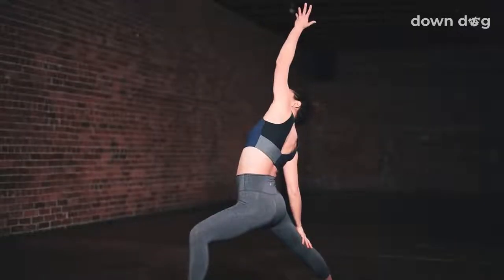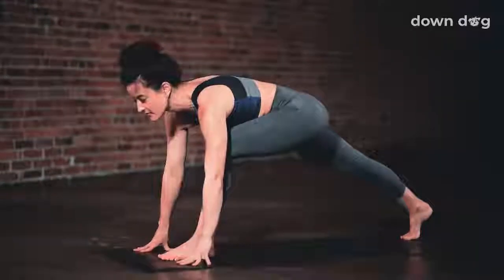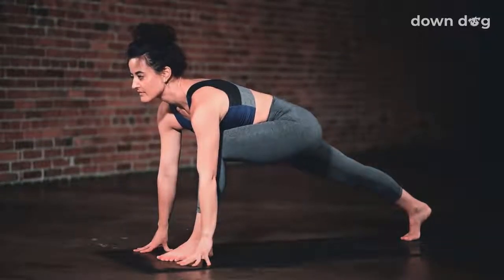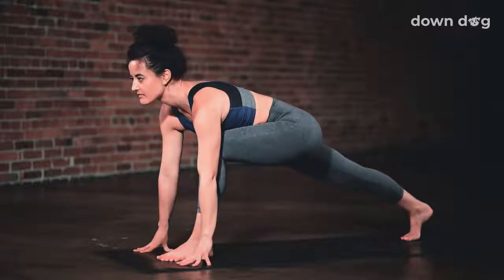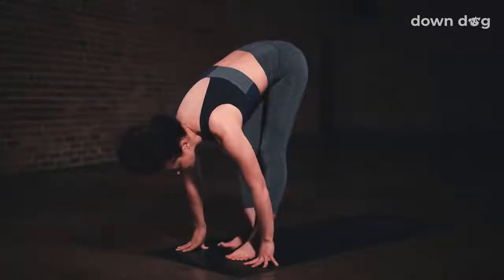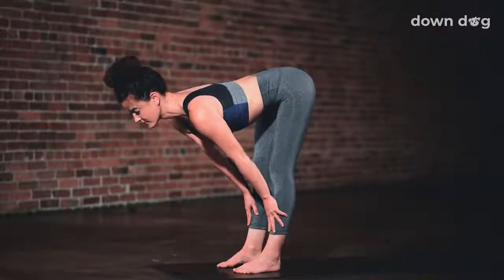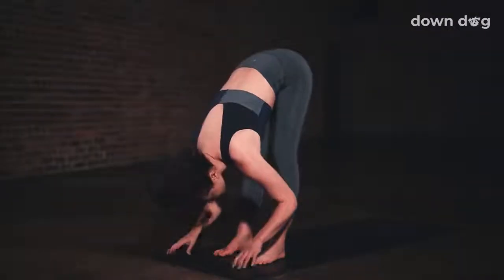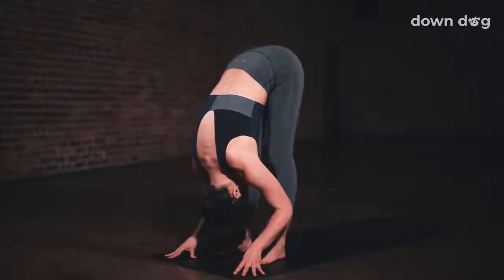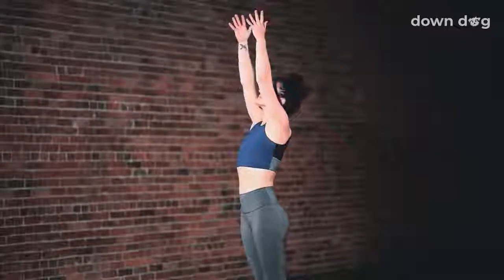Inhale. Peaceful warrior. Exhale. Low lunge. Windmill the hands down to frame the front foot. Breath in here. Gaze forward. Exhale. Forward fold. Right foot to the top of the mat. Inhale. Halfway lift. Exhale. And fold. Inhale. Circle sweep arms to sky. Urdhva Hastasana.